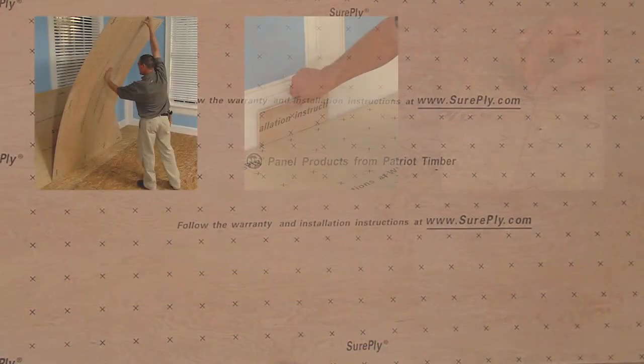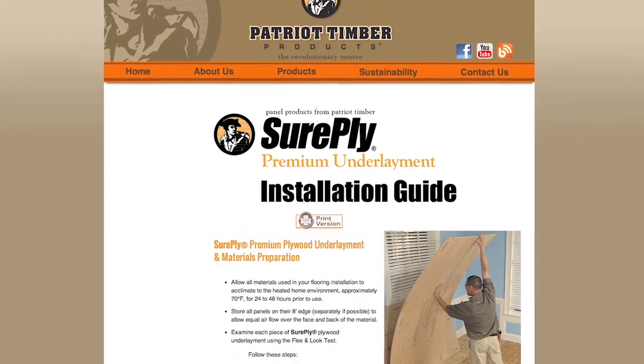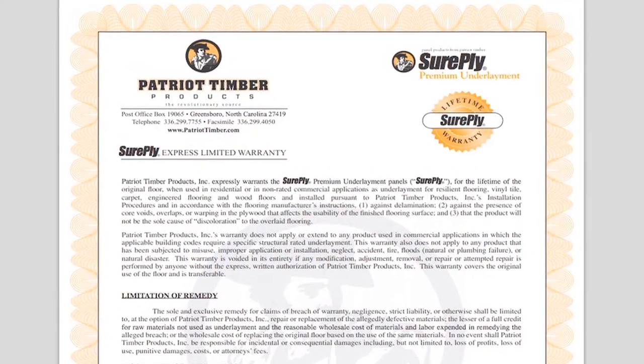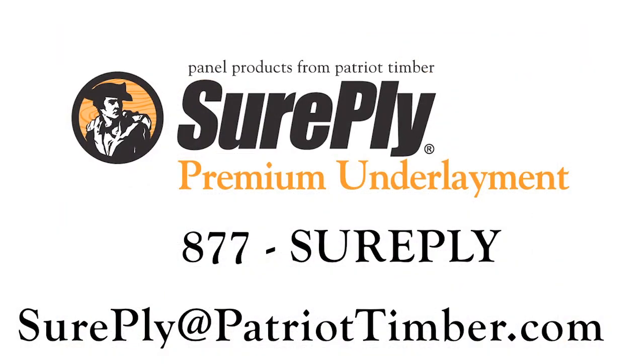We hope that these instructions will help you complete a successful installation of SurePly Premium Underlayment. Please visit SurePly.com to view our detailed installation instructions and our full SurePly warranty. If you have any questions or comments, please do not hesitate to contact us at 877-SURE-PLY or email SurePly at PatriotTimber.com.